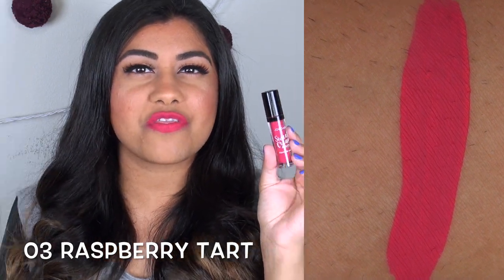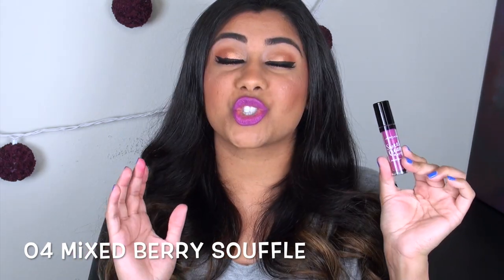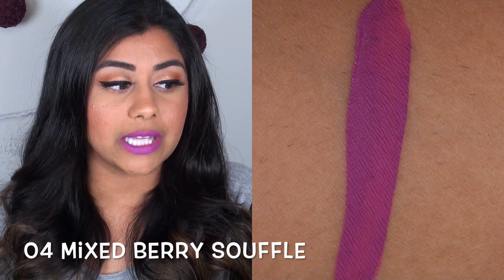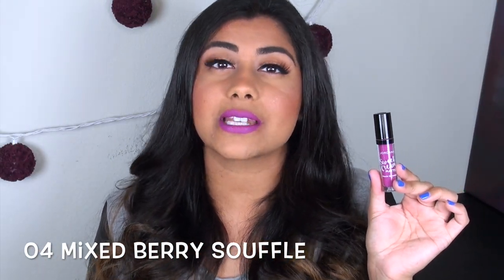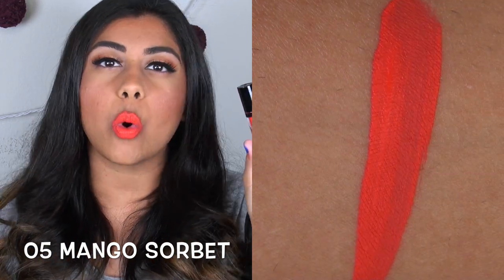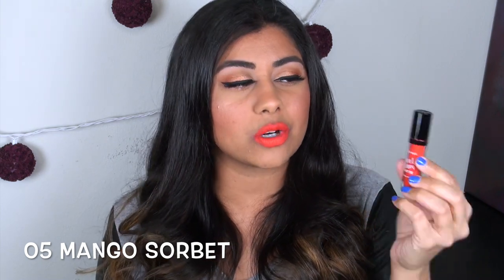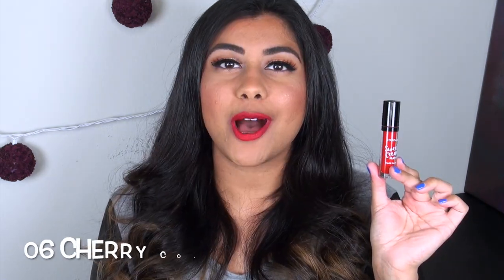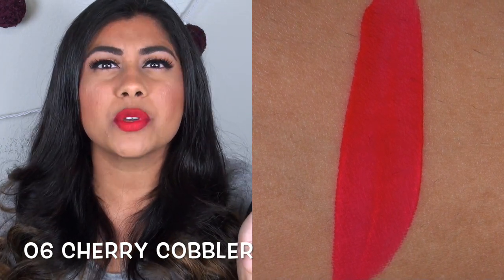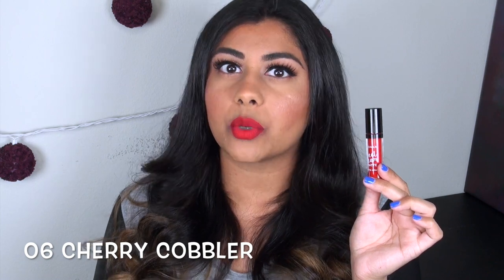Mixed Berry Souffle is a strangely wearable purple — one of the nicest purple lip colors I have in my entire collection. It has one of the best formulas: it applies super smooth, creamy, and very pigmented. I love it. Mango Sorbet is a bright, true orange, and this one was annoyingly streaky — it just looks horrible. Cherry Cobbler is the true bright red, and it's really pretty because it has a slightly translucent, almost jelly finish. It's not a creamy red — it's more see-through, which makes it really wearable for all skin tones.